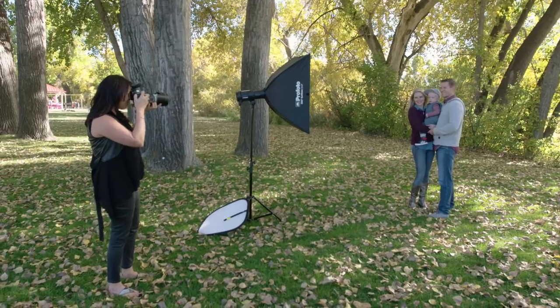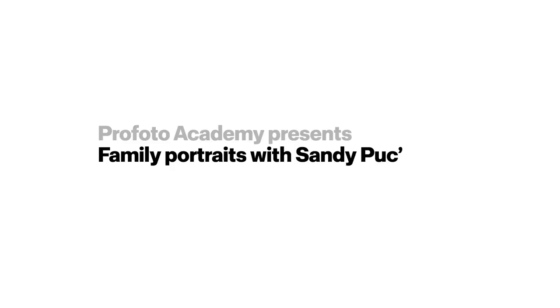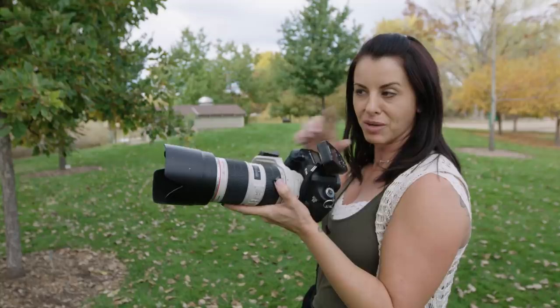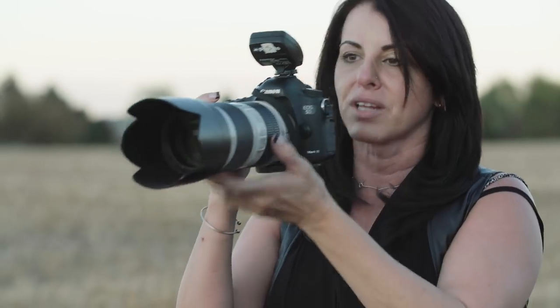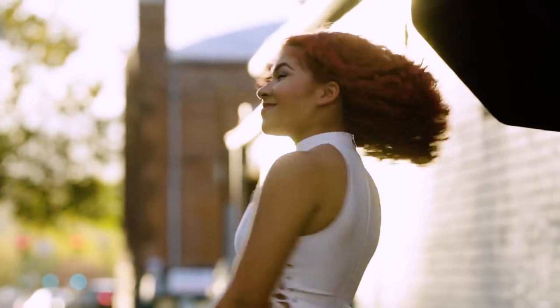I'm Sandy Putsch. Welcome to my family portraiture series at Profoto Academy. This series is divided into four parts ranging from beginner to more advanced lighting techniques. In these courses we will be photographing parents and kids of all ages ranging from newborn to teens, on location and in studio.